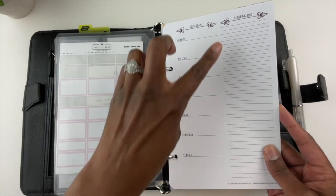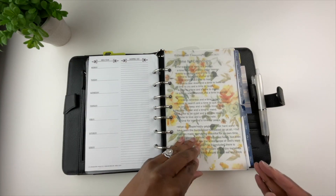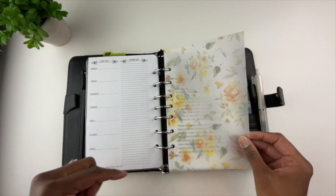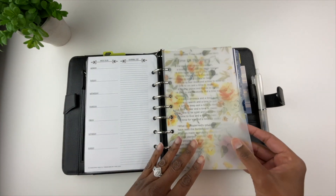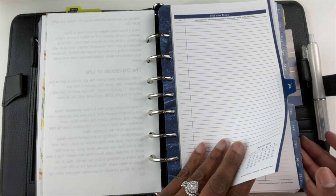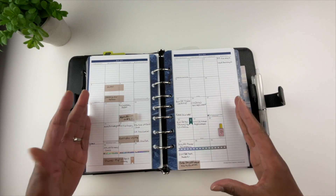Here are a couple of meal planning sheets with the days of the week and a shopping list section. This is a pretty piece of vellum that I purchased from a company called Sadie Stickers — I cut it down, put holes in it, and it's just for beautification in my planner. Here is my favorite Bible verse. Now we're getting into the Franklin Covey planner pages.